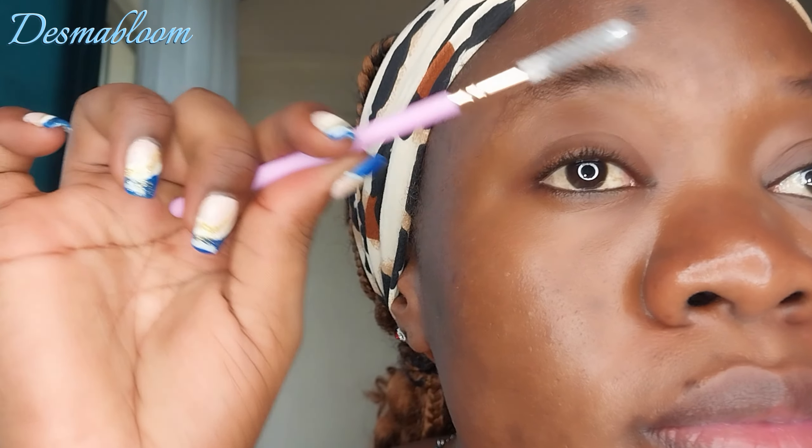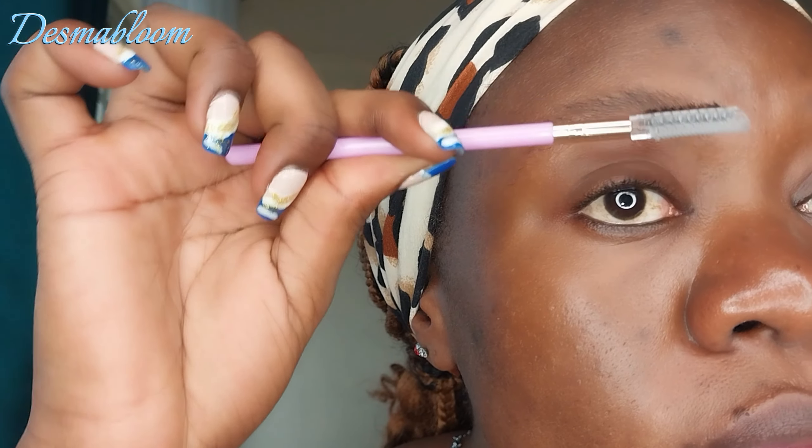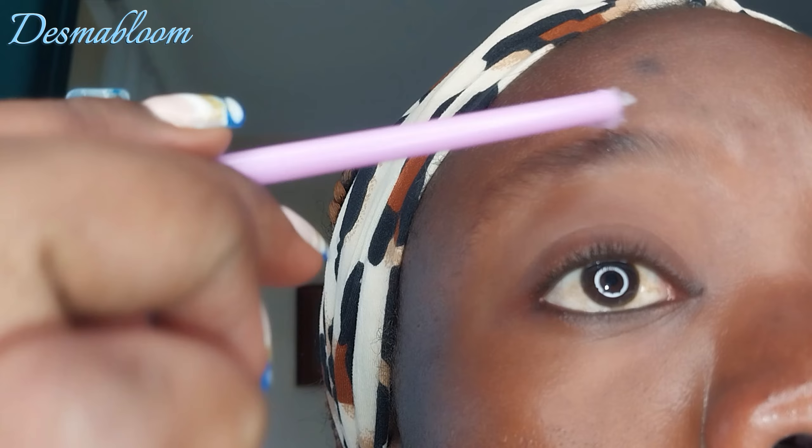Hello lovelies! Let's trim eyebrows using wax for the first time. I'm going to try trimming my eyebrows using it — I saw it somewhere. So you have this eyebrow brush and a molding wax, any of your choice that you can find, and you just go ahead and apply it on your eyebrows like I'm doing now.